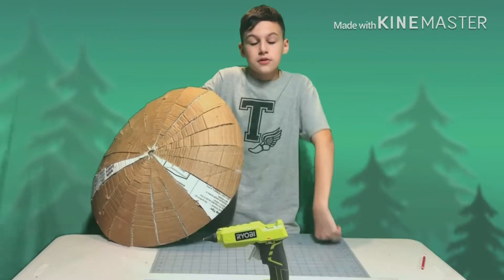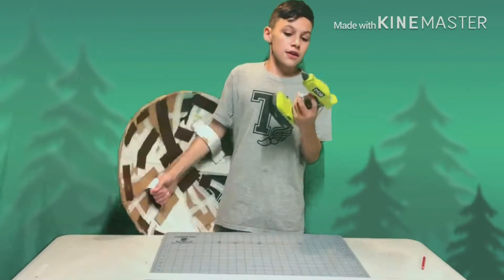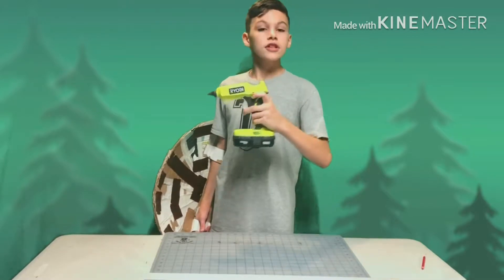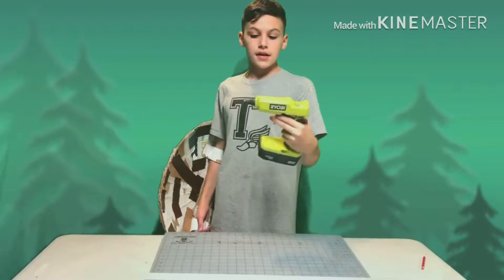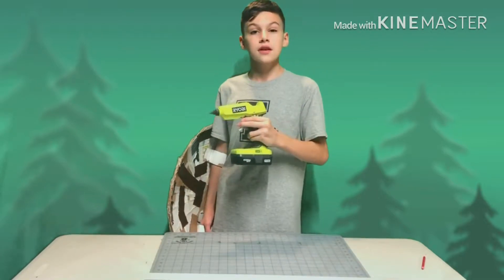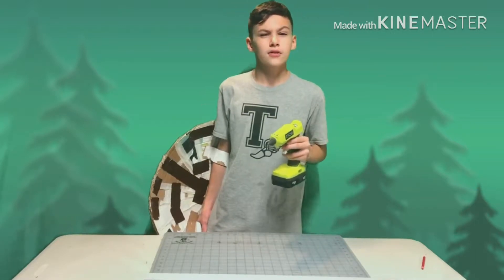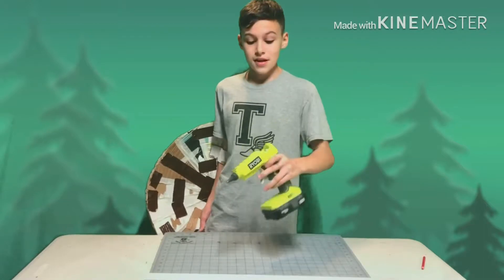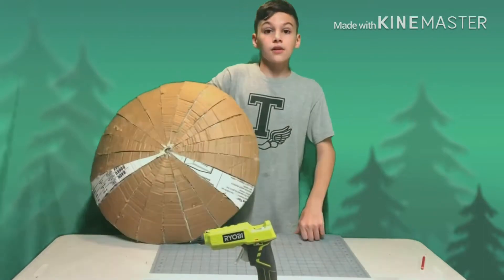That's it — only cardboard and hot glue. Also, we have a new hot glue gun as you can see. It has an on and off switch, it has a battery, it's portable, and its tip is changeable. It uses gorilla sticks, which I hear could hold 160 pounds per square inch — and that's a lot.